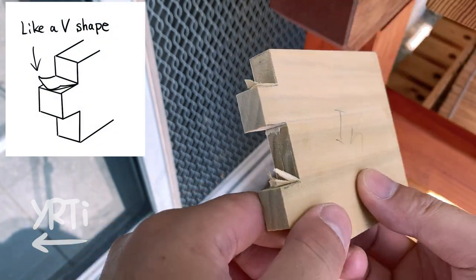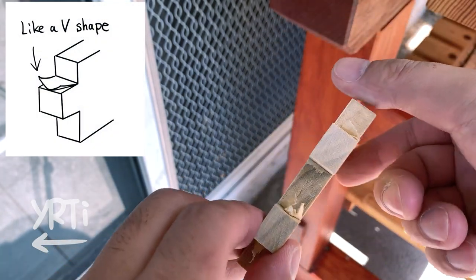Ideally, the end result looks like this V-shape, and now just clean it.